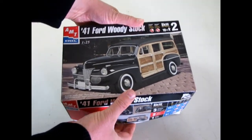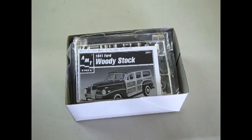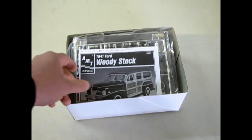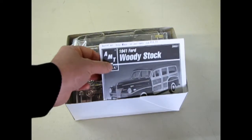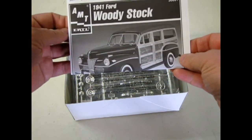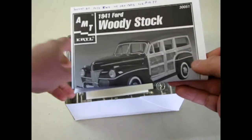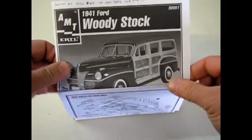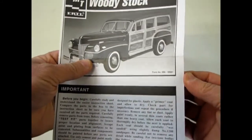I do believe it's one of the only '41 Woodys out there by any of the major manufacturers. And again, my instructions with my little notes that I made to myself — bought at Toys R Us on January 13th, 2003, for $15. Funny, Toys R Us is now closing down across the U.S., not quite in Canada yet, but who knows.